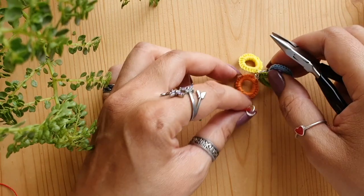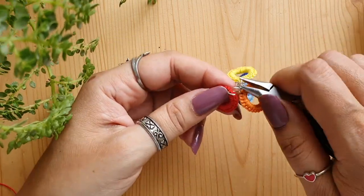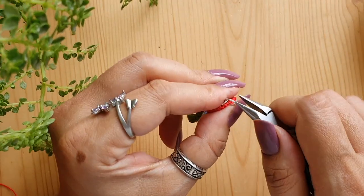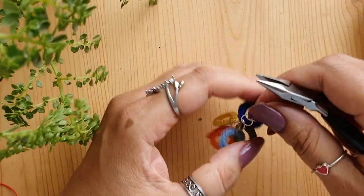Now this is the last one — the red ring has to be attached to the jump ring that is attached to the orange one. Close the jump ring. That's it — we are done assembling all seven rings.